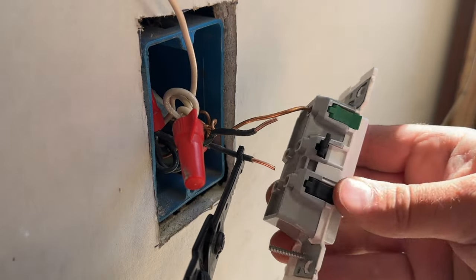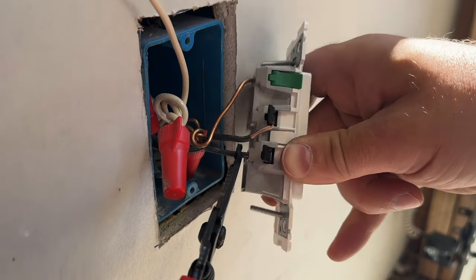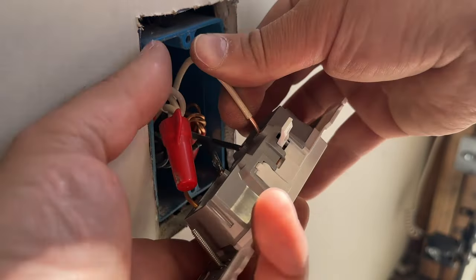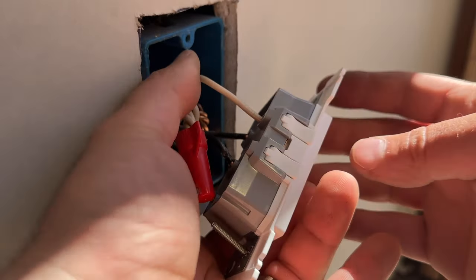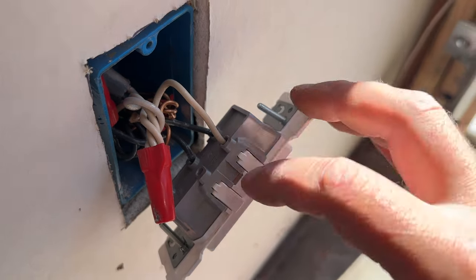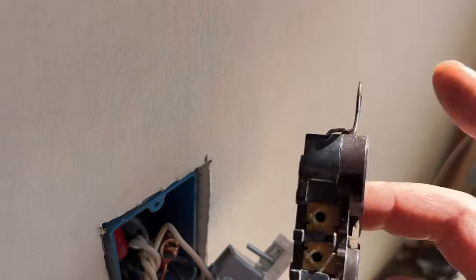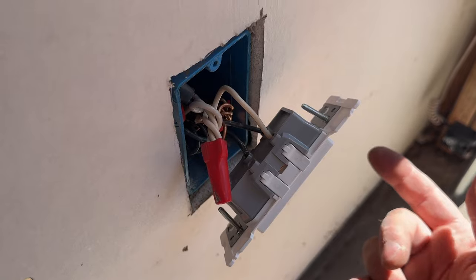We're just going to use the end of these strippers to hold the wire in place, then slide it in until we can't see any exposed wire, and lock it in. We're going to take the next one and put it in until no metal is showing. All of our wires are in — there is no metal exposed anywhere. With a regular outlet I'd recommend wrapping it with electrical tape afterwards, but with this you don't even have to worry about it — it's good to go.